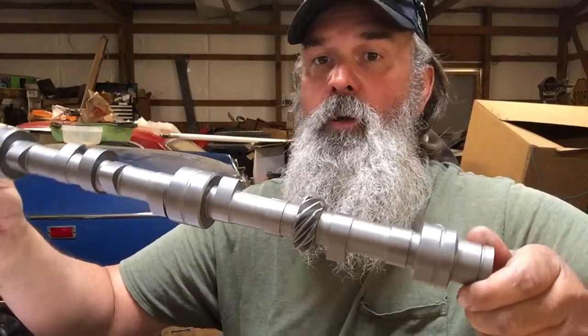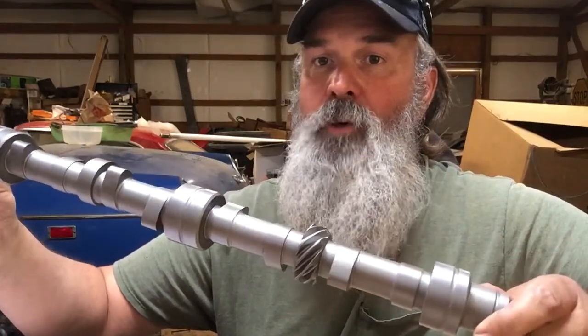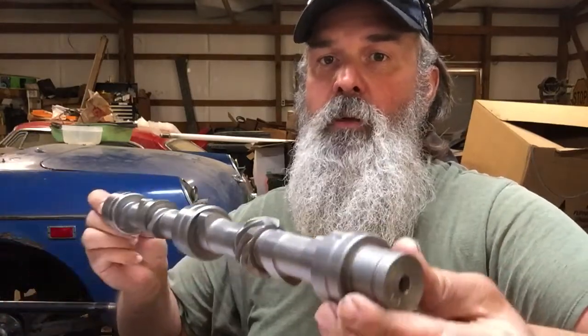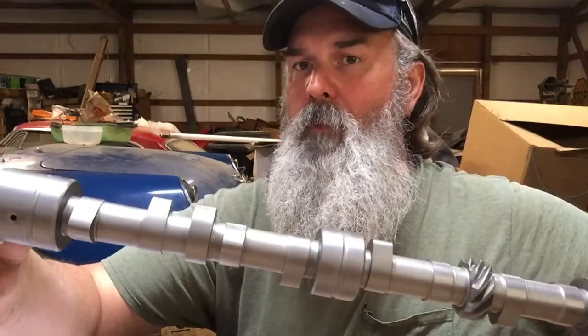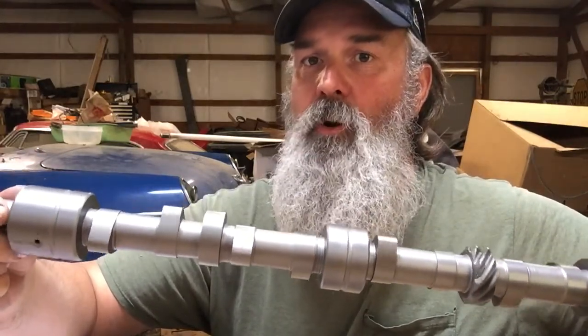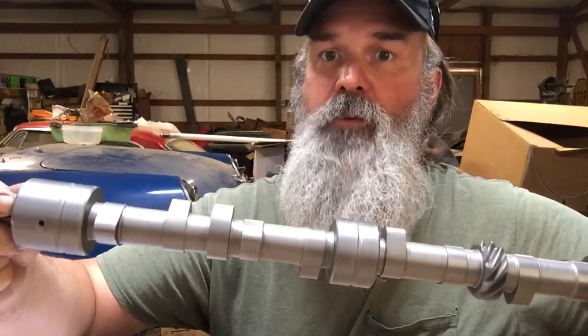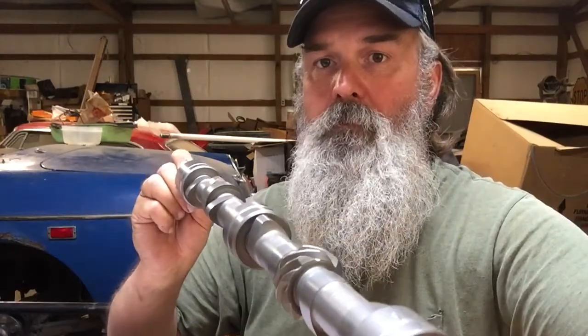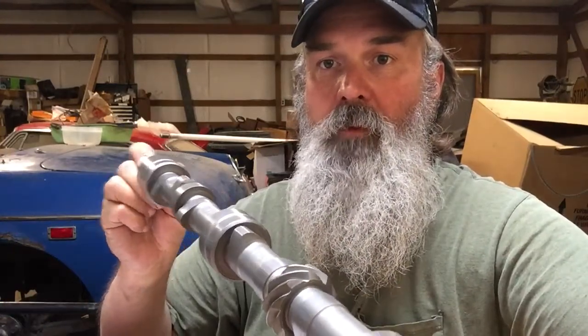Hello, welcome to Octagon Garage. My name is Robert and today I wanted to talk to you about WPC treatment. We got the camshaft back — I sent it off to Delta Camshaft to have it reground. It's the D9 grind, and I don't have the specs in front of me right now, so I'll put them in the description text below.